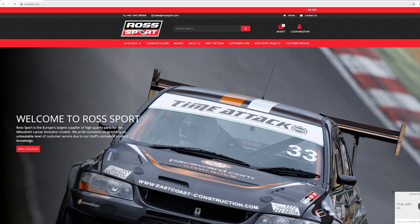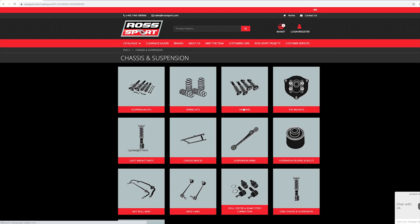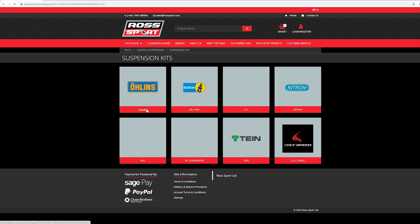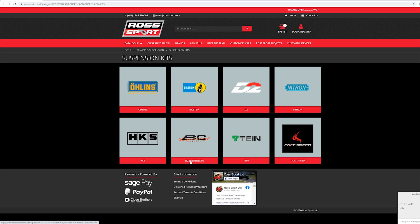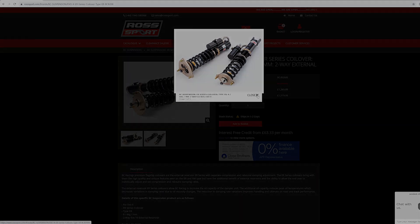If you own a Mitsubishi, check out Rossport. I get almost all of my Stevo parts from Rossport. They provide a large selection of aftermarket and OEM parts at very competitive prices. The parts get to you as quick as possible, and that's why I've always used Rossport. Check out the link in the description.